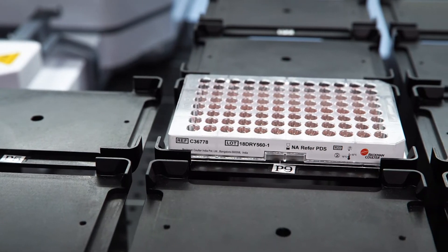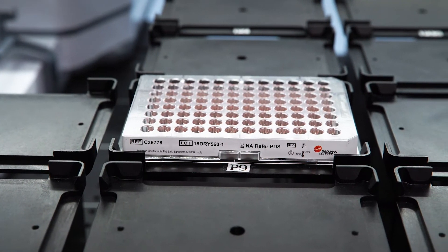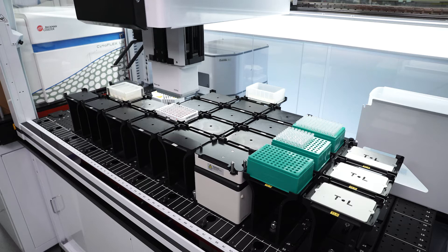You can also use the Duraclone dry-down panels in the plate-based format to be used with the automation. The panel design is done by experts who know the configuration of the instrument, so they're picking the right channels for the right fluorochrome for your right antigen.